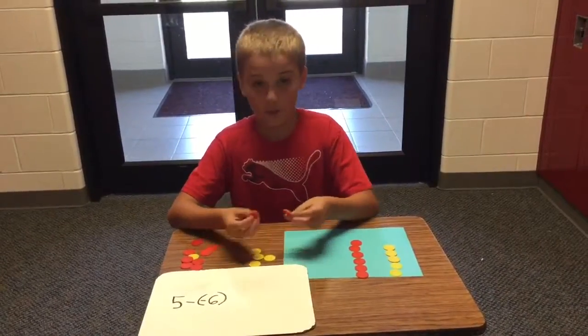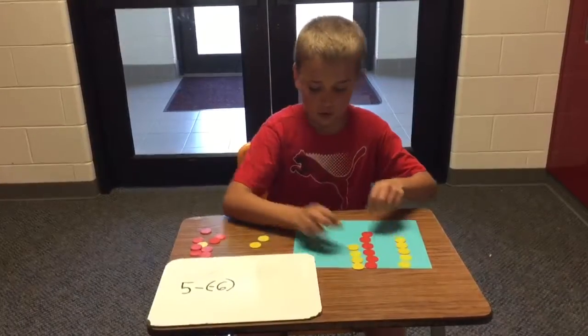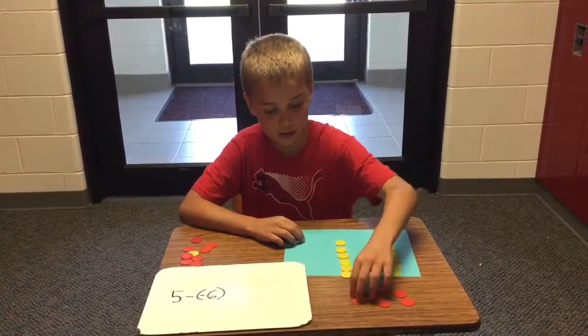We need to bring out more positives so it doesn't change the value. Then, just like the problem says, we're going to take away 6 — there's 2, 4, there's 6.